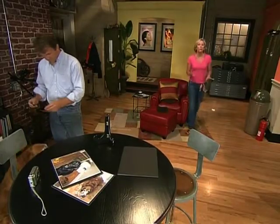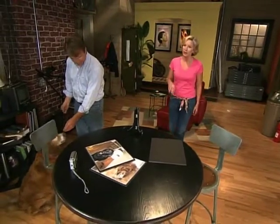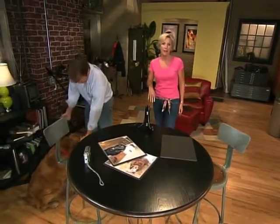The other thing you want to avoid is using the flash with your pet. Because when that flash goes off, it can startle them. And you can also get that dreaded green eye, red eye effect.